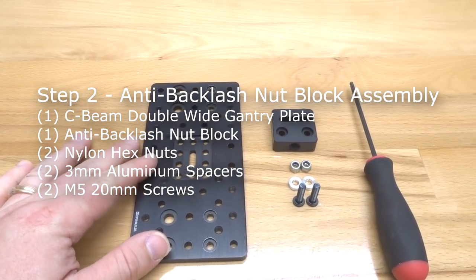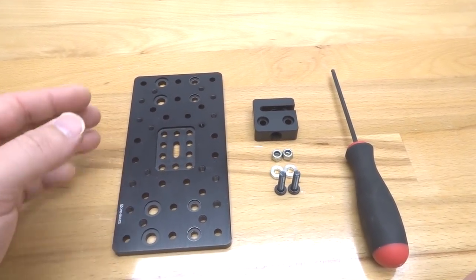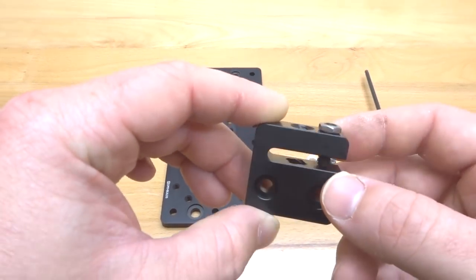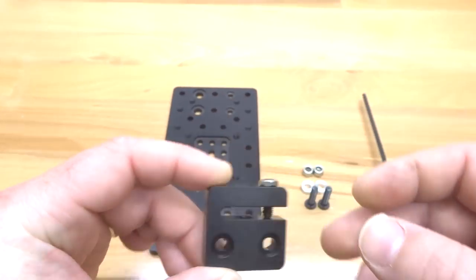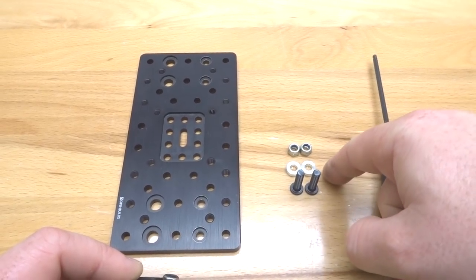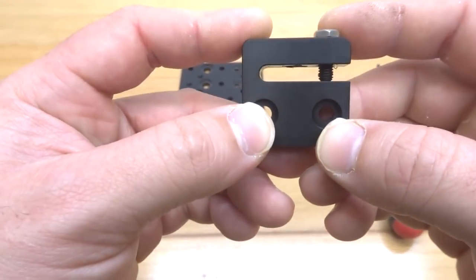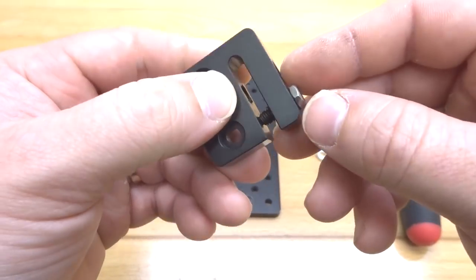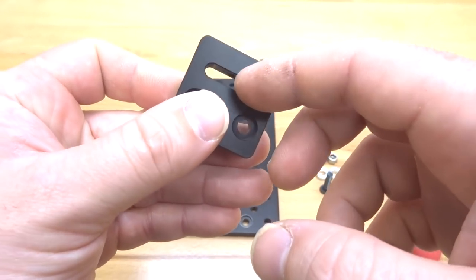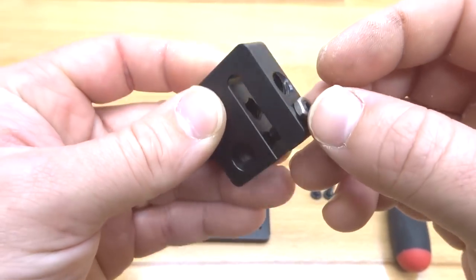On this next step we're going to assemble our anti-backlash nut block to our double wide gantry plate. Unload the contents of your anti-backlash nut block kit — you should see a grub screw along with a thin hex nut and two nylon hex nuts. You'll also need two 3mm aluminum spacers and two M5 20mm screws. What I've done is feed in the grub screw, just kissing the delrin on the C portion of the anti-backlash nut block, then simply threaded on the thin hex nut.